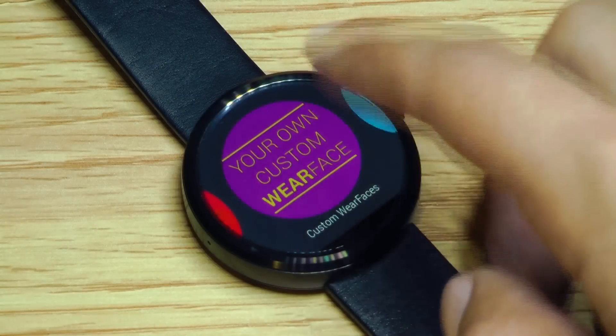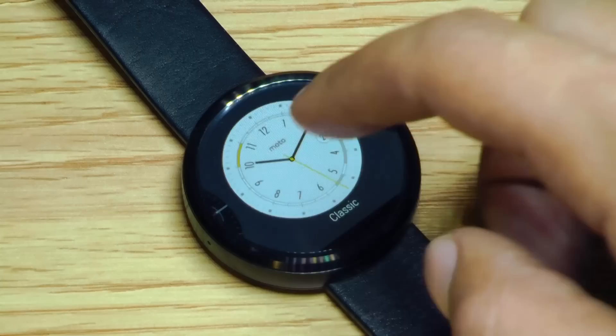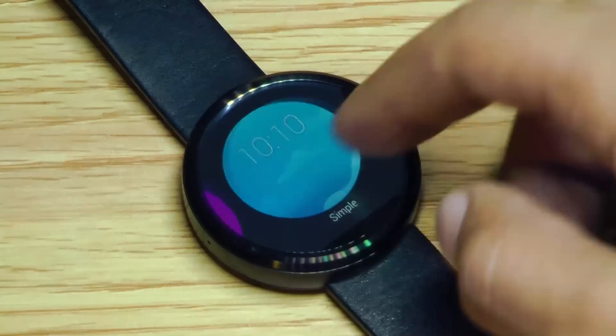Now this will still allow you to change back to any of the watch faces that came with your Android Wear device, but you can only have one Wear Face on your watch at a time. Hopefully they make it possible in the future to have several different custom watch faces stored on your device at once.